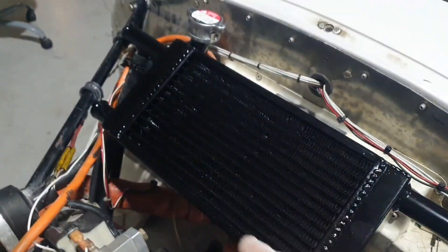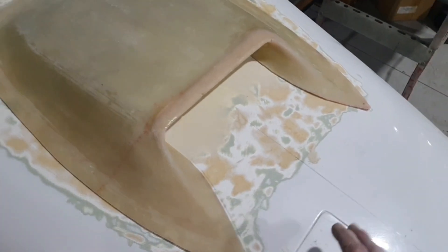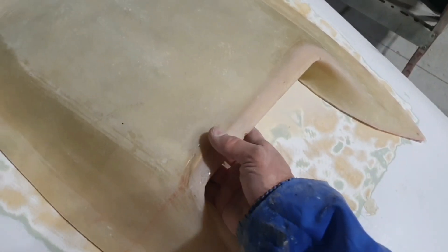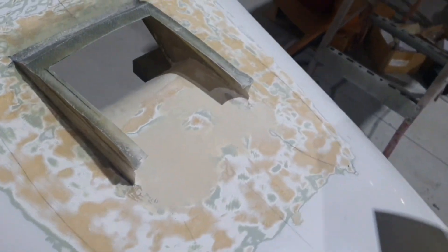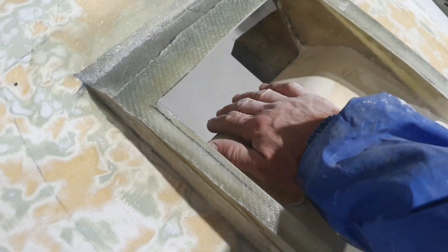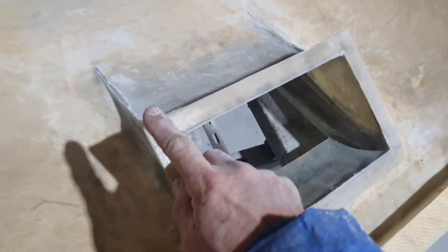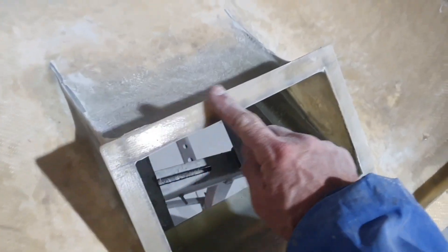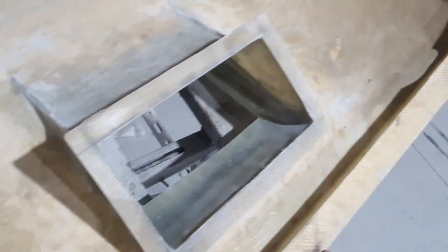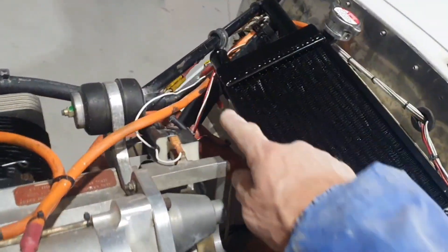We're now running a smaller radiator but thicker in depth. What I've done is made this cowl — put a fair bit of work into this design. Air comes along here and then ramps down nicely. Underneath, I've made a flange and I'll put a rubber flange seal on there, so that flange will marry perfectly with the perimeter of this radiator.